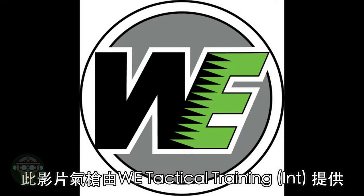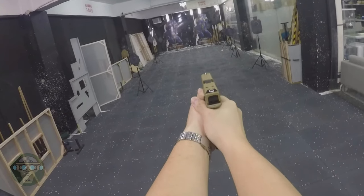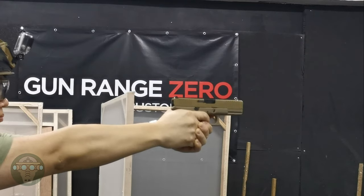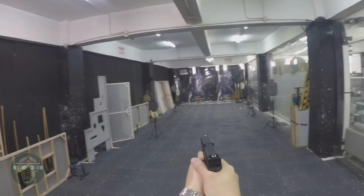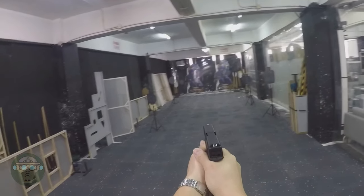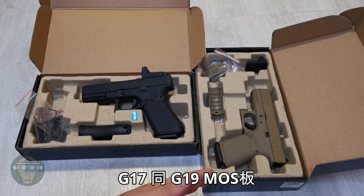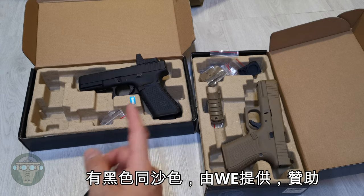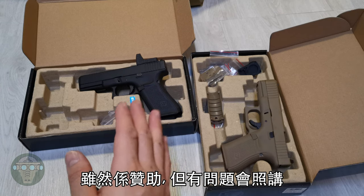This video is sponsored by WE Technical Training International. Hello and welcome to Record ASOPS. Today let's take a look at the new WE model G17 and G19 MOS pistol. In the near future, there will also be a G27 and G34 MOS variant. The new MOS pistol comes in black and tan, and they were sponsored to me by WE Technical. Although they are sponsoring me the pistol, I will not become biased and say only good things about them.